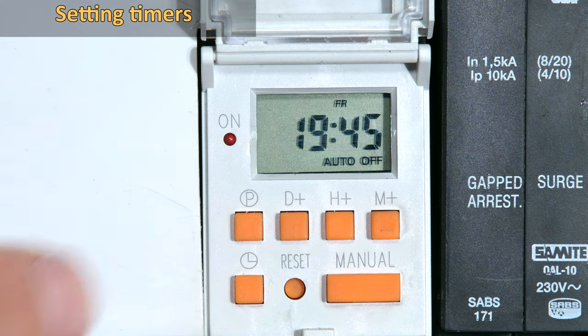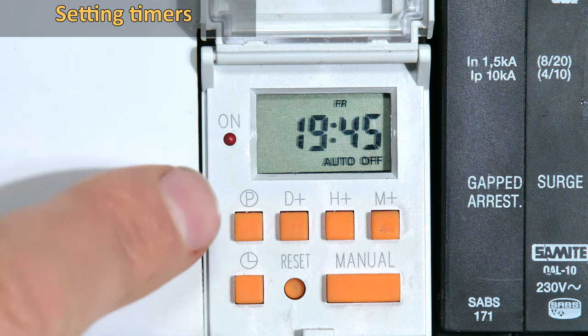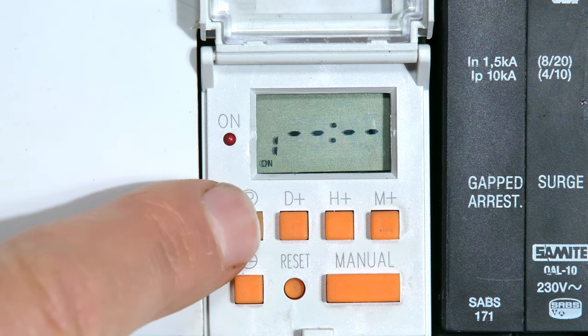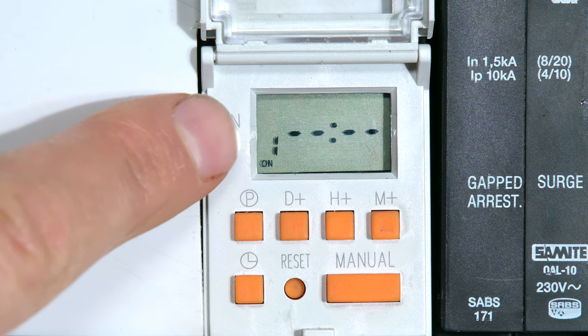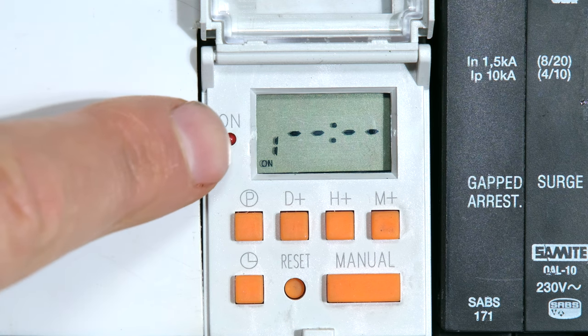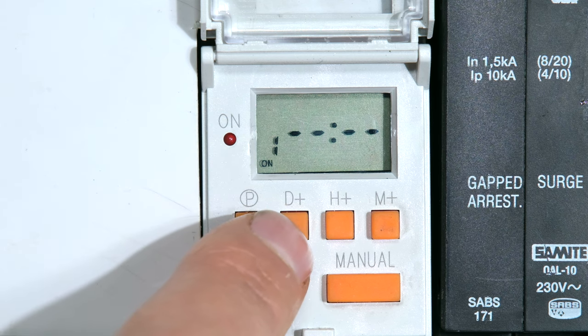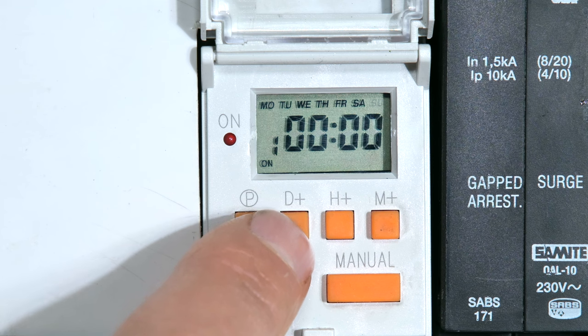Now I'd like to set some timing sequences for a geyser. I want the geyser to come on every day at 4 a.m. I press the P button once — notice there's a one there. This is my first program, and notice there's an 'on' there. This is the on time, so I need to first choose the day. Do I want it every day, every day excluding Sunday, weekdays only, weekends, or an individual day?